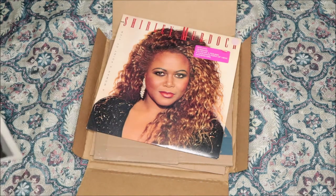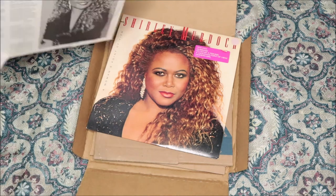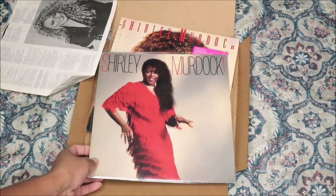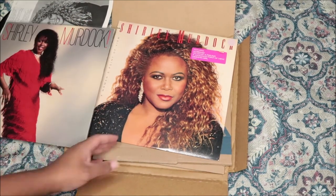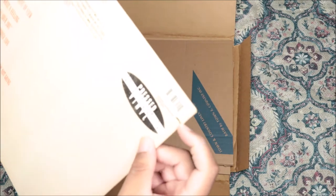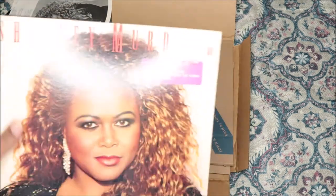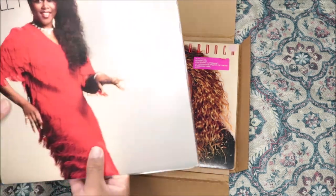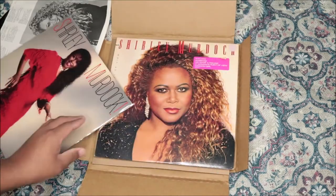So that was Shirley Murdoch — 'A Woman's Point of View,' that's the name of the album. The first album was self-titled. Let me see if I can find it for you guys — and there it is. So that's her second album, and this is her first. The sleeve has a little piece missing but I don't know if it just came that way — I mean, this is from the 80s after all.